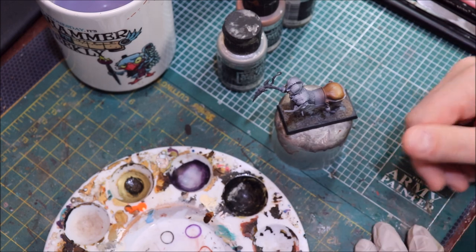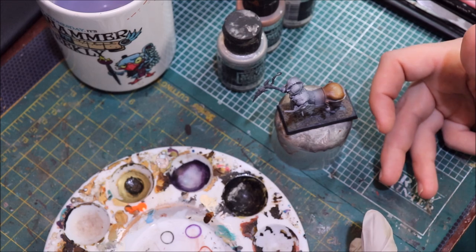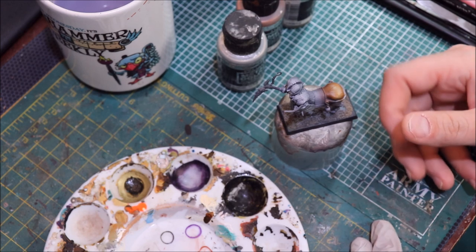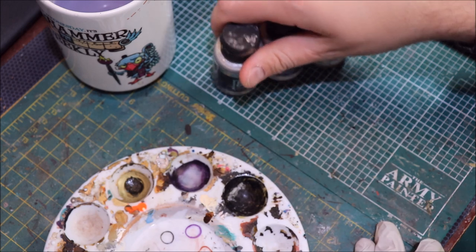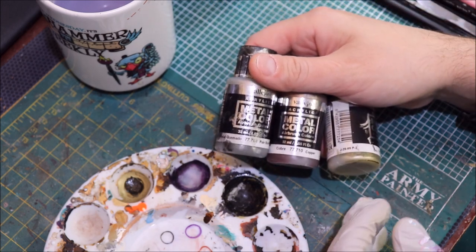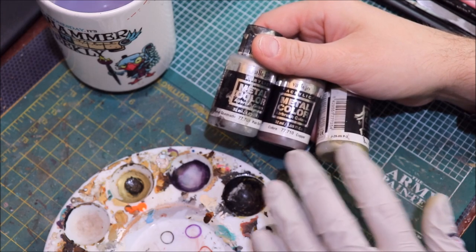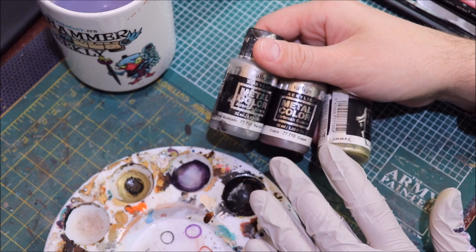I have lots of previous videos on shading true metallic metal in the style of non-metallic metal, and we're certainly going to be doing some of that today. The paints I'm going to be using for this are Vallejo Metal Color. Followers of my channel will know that I believe Vallejo Metal Color is simply the best acrylic metal paint on the market, bar none.